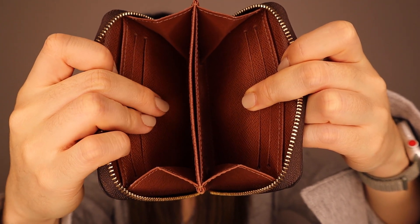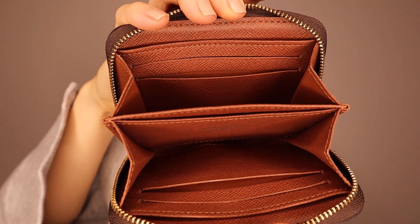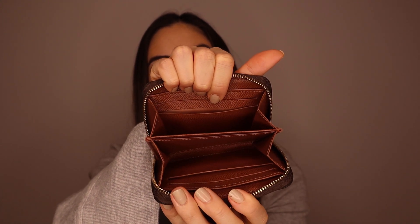You can put coins or notes in the Louis Vuitton one as well. Even though it's called a zipped coin purse, it has card slots built in, so you can use it more as a compact wallet.